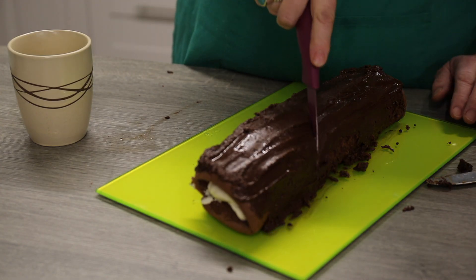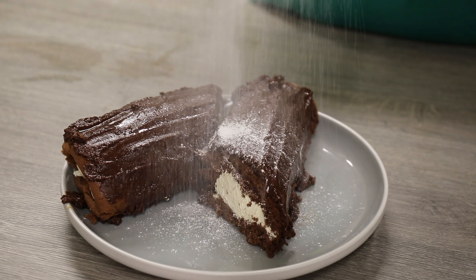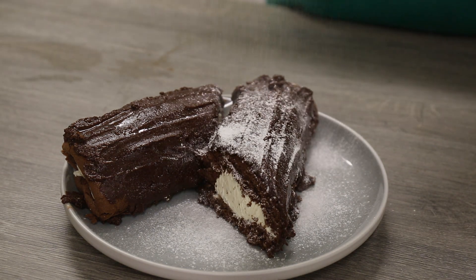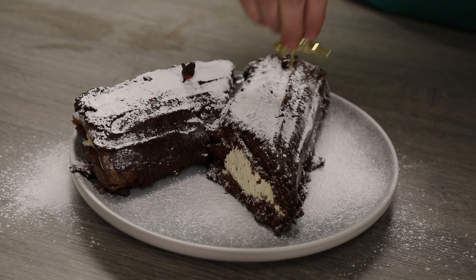Put your cake at an angle, and spread the icing all over using a knife or a fork to make it look like the bark of a tree. Now sprinkle icing sugar all over your cake so it looks like snow, and then you can decorate however you like with a sprig of holly, a snowman, or anything you've got.